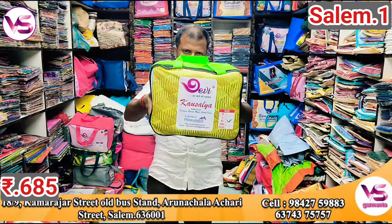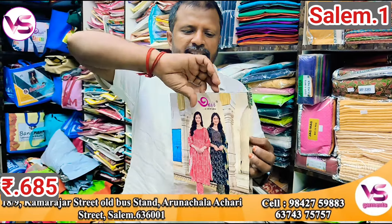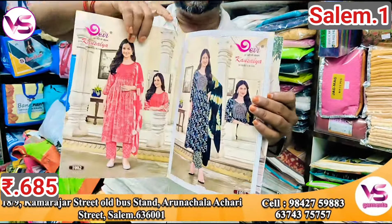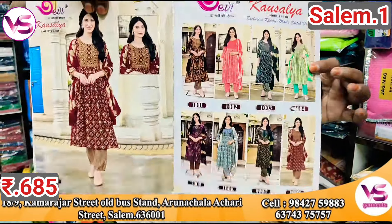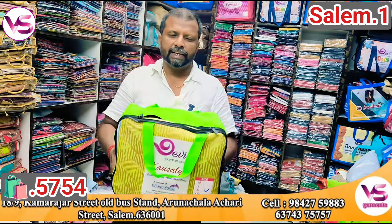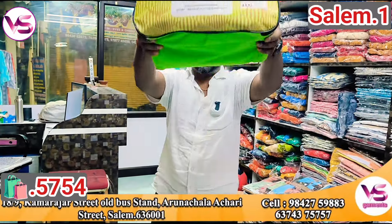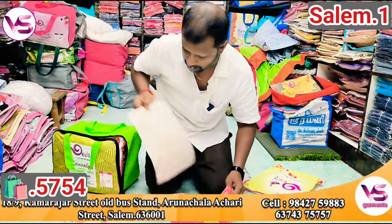The new model is available. The size of the bag is 6XL and 6XL. The size of the bag is 6.75, 7.75. Free shipping. The size of the bag is 8XL. Now you can see the first model.